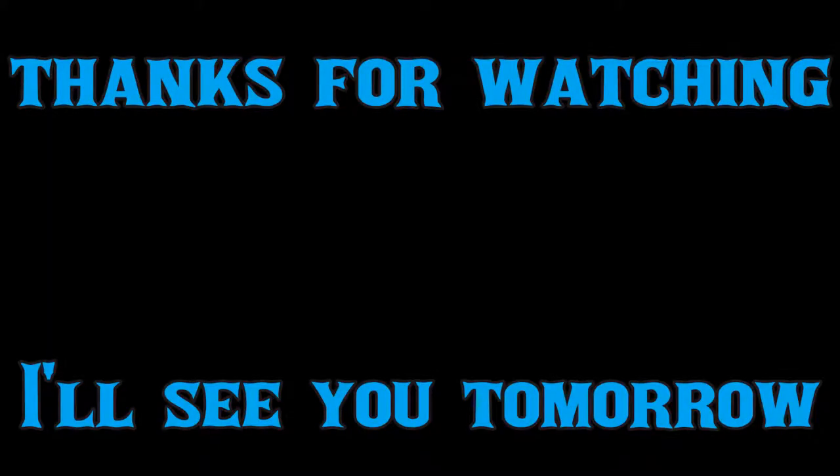Anyway, that's all for today. Thanks for watching. I'll see you tomorrow. Jazz club. Yeah.